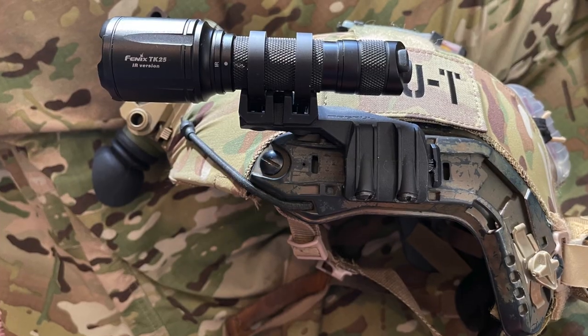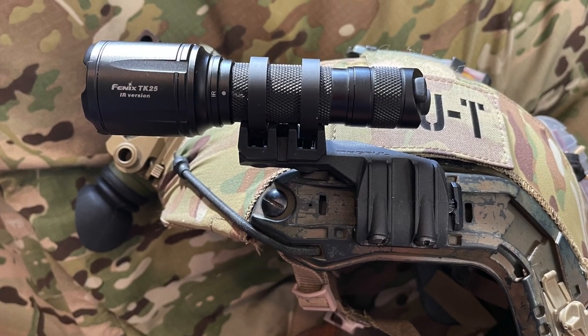Here is my helmet setup. This is an FMA fast helmet with an upgraded shroud, comfort pads and suspension straps. I also have an IR illuminator mounted to the side. We'll go over that later.